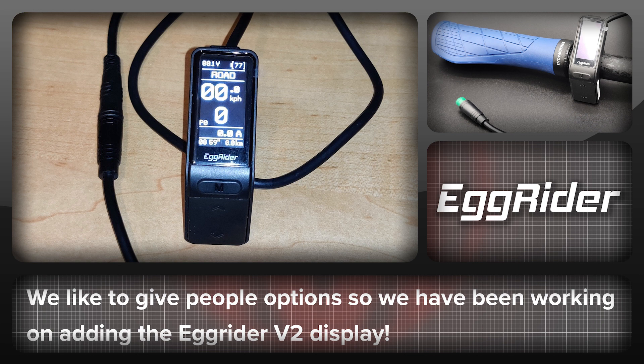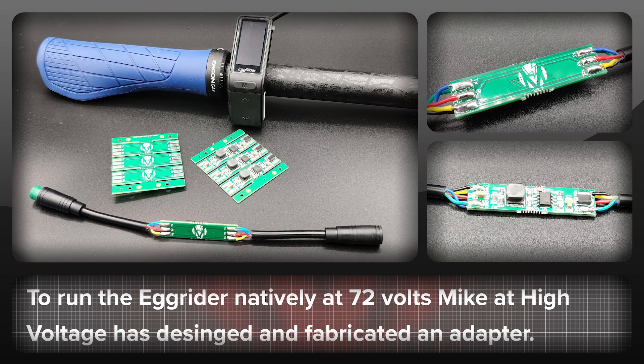Before I finish, a bit of information on the Egg Rider V2 display which will be available shortly. Before making it available we wanted to make sure it could be used natively at 72 volts. Mike at High Voltage has designed and fabricated a custom voltage adapter to protect the Egg Rider from damage at higher voltages, meaning you can run any battery up to 20S and power the bike on via the switch on the Egg Rider. Previous setups used either a separate power switch, an alternate power feed, or a large resistor to protect the Egg Rider.